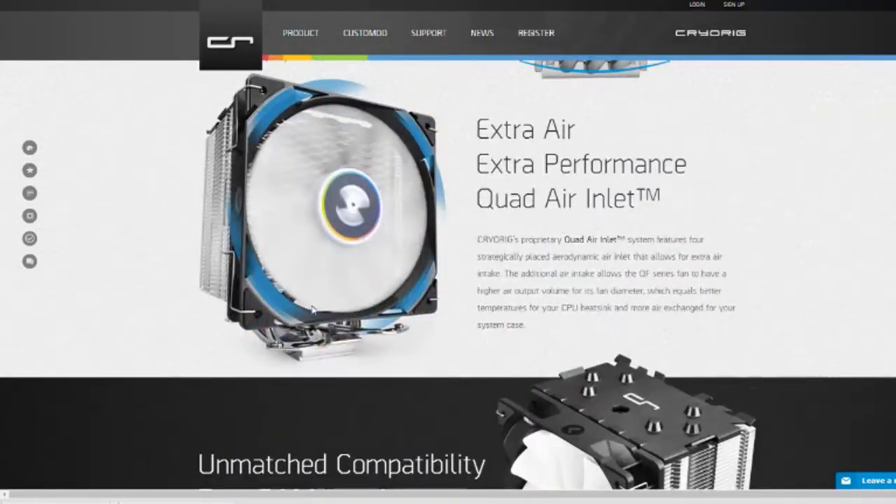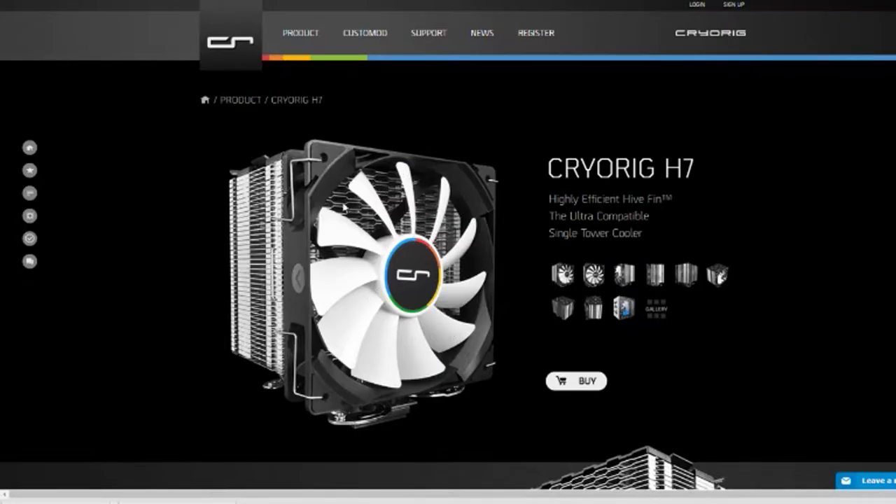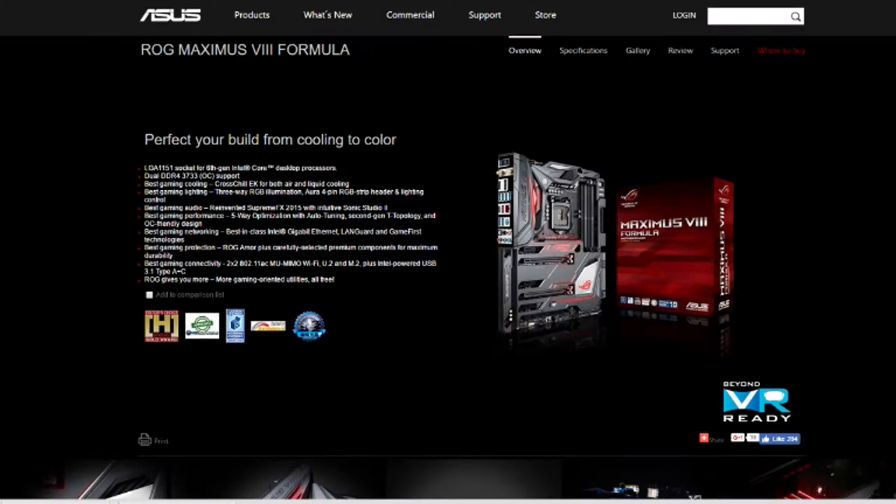I'm actually going to add a second fan to the back for a little extra airflow, and then also a couple more on the top of the case. I'm going to fill up the whole case with fans.